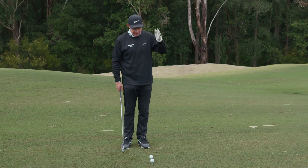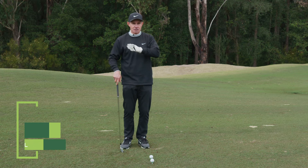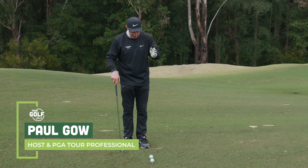This is my favourite drill. This is the drill that saved my career, or changed my career. It got me on the right path.